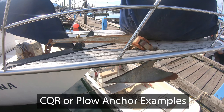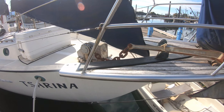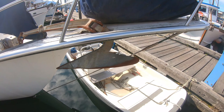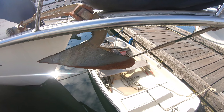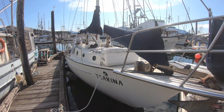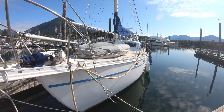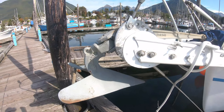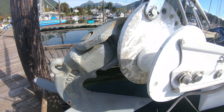Here's a big CQR anchor made in Scotland — looks like it's galvanized steel, hooked up to a really big chain. You can see it's got the pivot point on it, and this is on a really large sailboat. Here is another CQR anchor on a large sailboat — you can see it's got the pivot joint right there, and this is on a windlass.